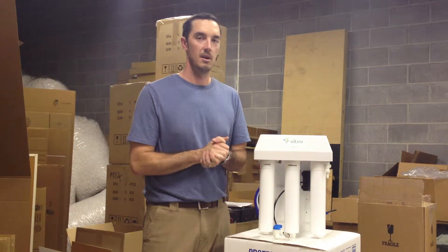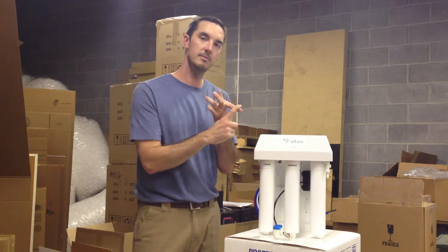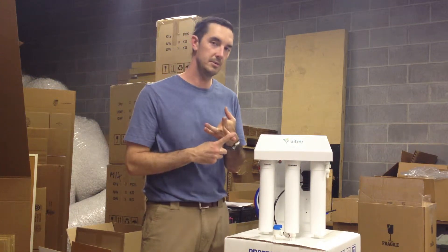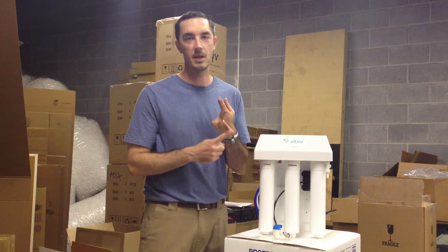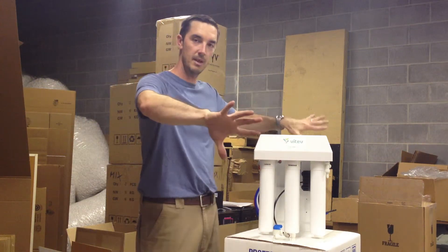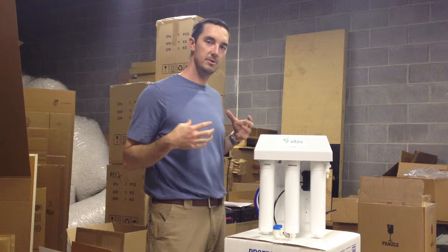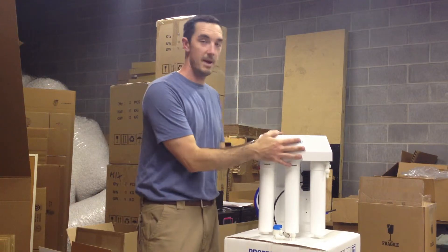All RO systems are very simple to disconnect once you have them in place. There's a feed line, a supply line, a line that runs to your drain, a line that goes to your tank, and a line that goes to your faucet. All you have to do is disconnect those four things and let them lay free — obviously turn off the water before you do that — then just disconnect those tubes and remove the RO system you have in your home and put the new one in its place.